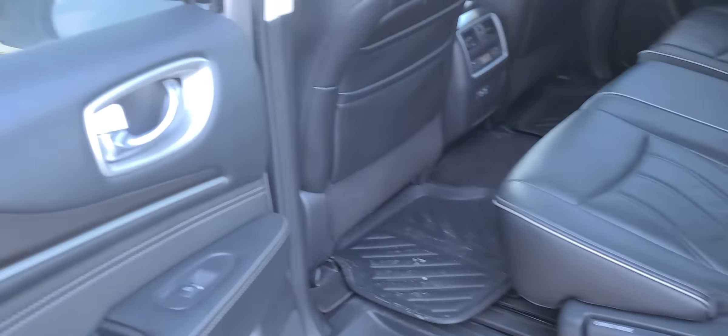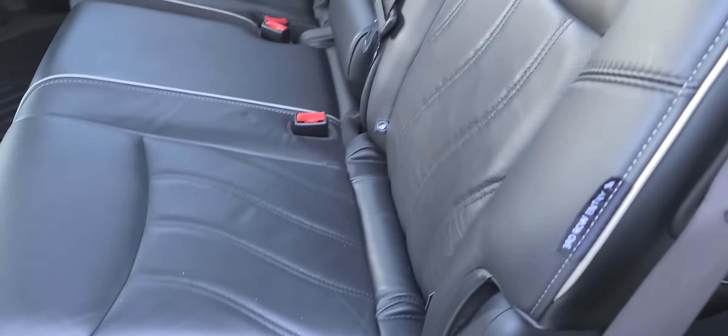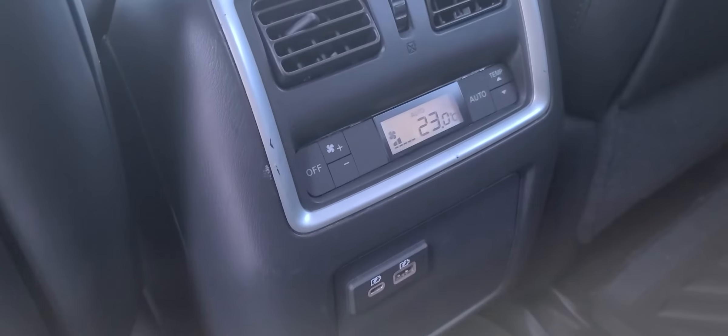In the back seat here, there's really nice white stitching on the leather interior and leather seats. Cup holders right in the center, automatic climate control in the back, and all-weather mats as well.